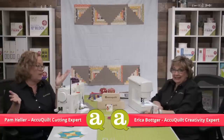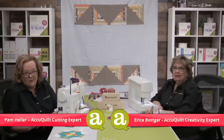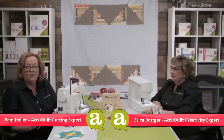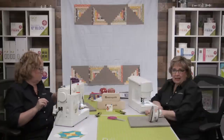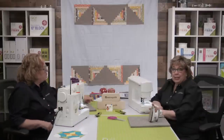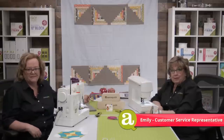Welcome to part three of the Go Scrappy Star Log Cabin Quilt AQS AccuQuilt Along series. Today we're going to show you how to create the quilt tops. Plus we'll have live question and answer all throughout the show with AccuQuilt's customer service representative Miss Emily Kerr as our in-studio moderator. She's here to answer all the questions. Be sure to ask questions in the comments section from wherever you stream our show.